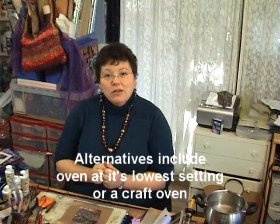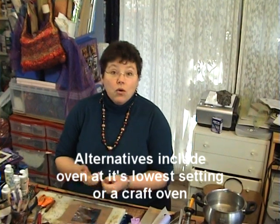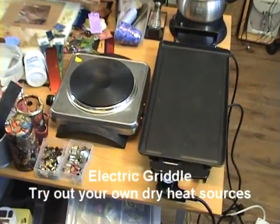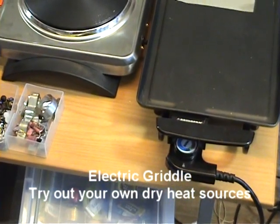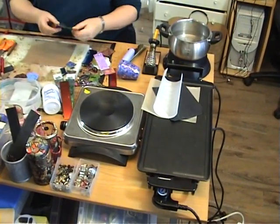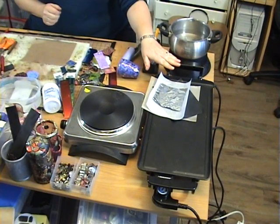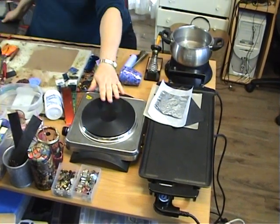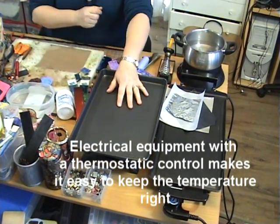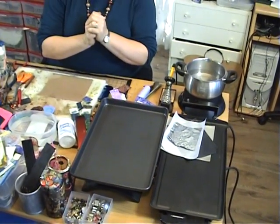There are alternatives to the heat gun, but they all involve heating the whole piece. You can use the oven at its lowest temperature setting, a craft oven, or something like this electric griddle — and you can use pans on top of it. You can also use different surfaces like Teflon sheets, baking parchment, or aluminium foil. If you haven't got an electric griddle, you can use a single electric ring with a thick baking tray on top, and that works perfectly well too.